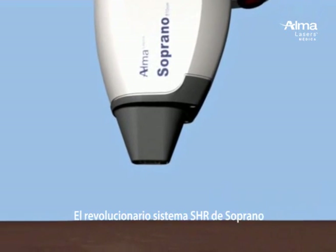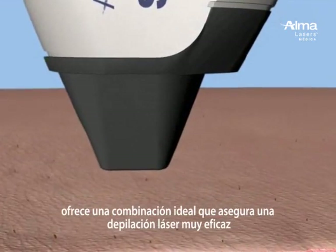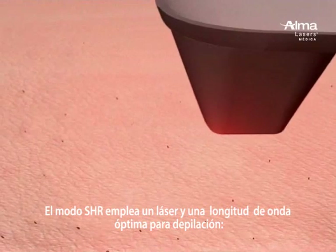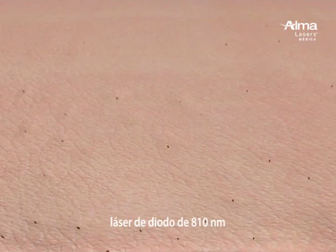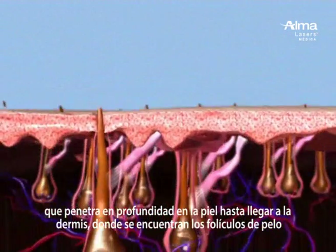The Soprano XL's revolutionary SHR mode provides an ideal combination for efficient hair removal. The SHR mode uses the optimal hair removal wavelength of 810 nanometer diode for deep penetration into the dermis where the hair follicle is located.